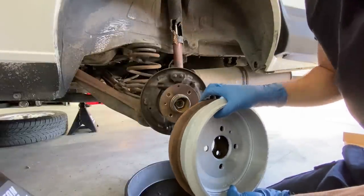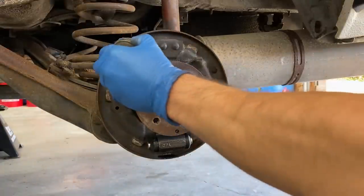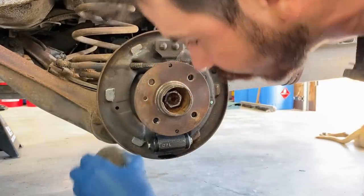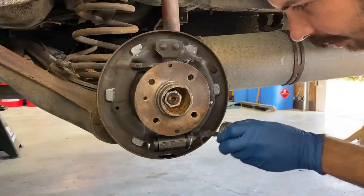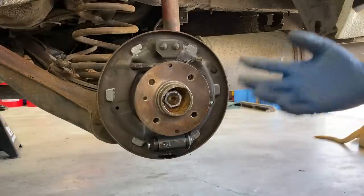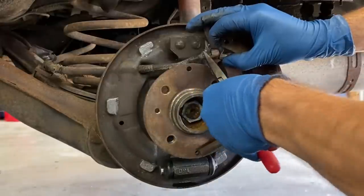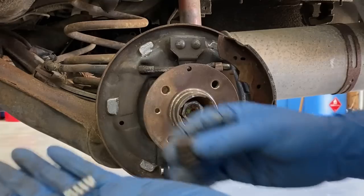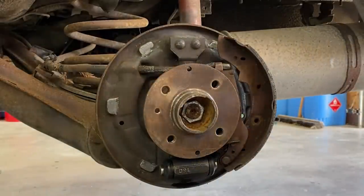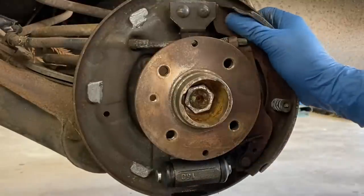Calling some local shops to see how fast they can get brake shoes. They can source the correct ones but they won't arrive until next Monday. So we're going to put these back together with the old shoes but new hardware. Putting some pure nickel special — never-seize, good to 2400 degrees — on the contact points for the shoes. Now the new brake springs from ATE in the hardware kit are also the wrong size. This brake job is just not going the way anticipated today.